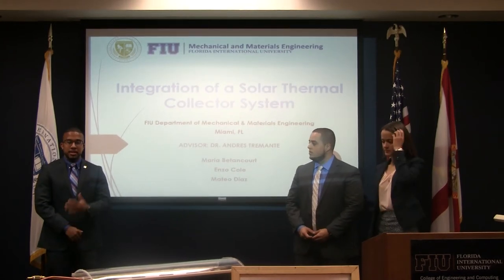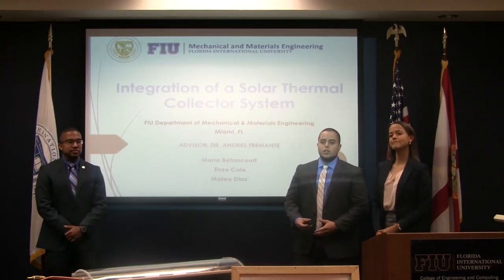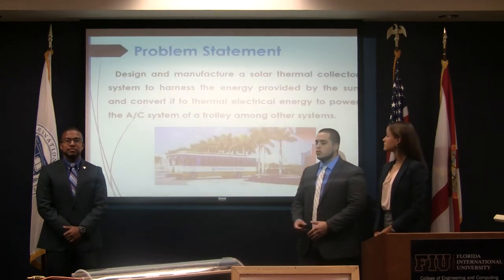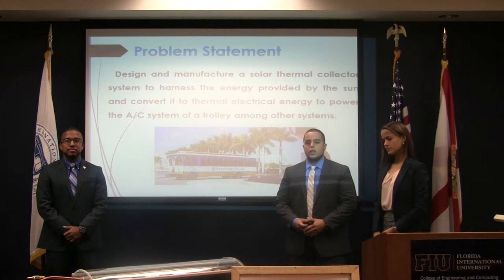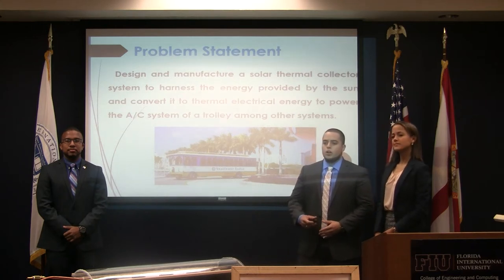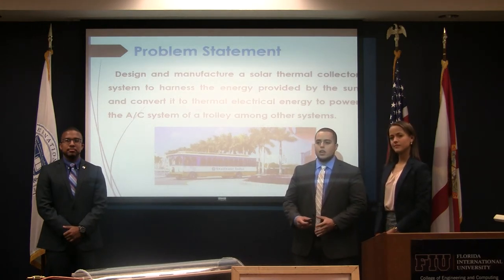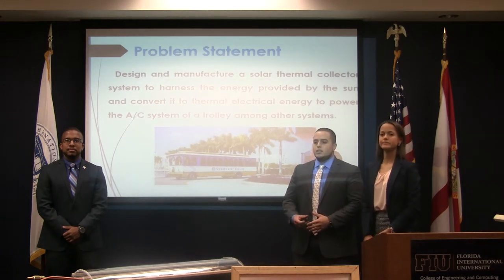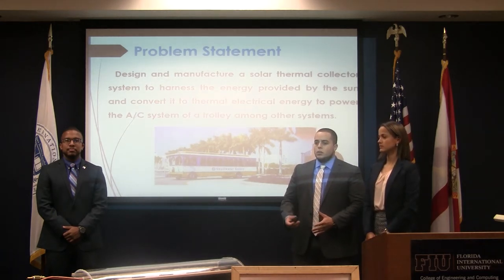Hi, good morning. My name is Mateo Diaz. I'm Enzo Cole. I'm Maria Benson. We did the integration of our solar thermocollector system for a trolley that we have here at FIU. Our task was to design and manufacture a thermocollector system that would harness the natural energy provided by the sun and be able to convert it into electrical and thermal energy to power the AC system of the trolley, among other components.